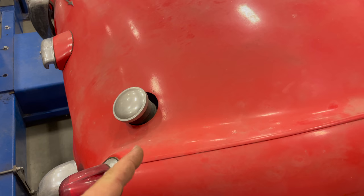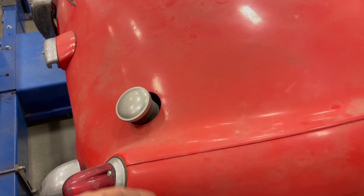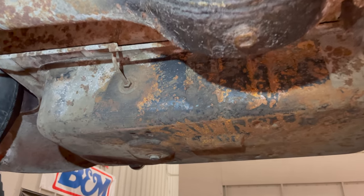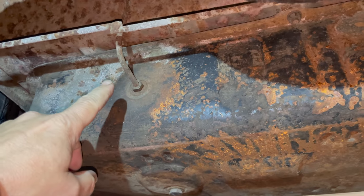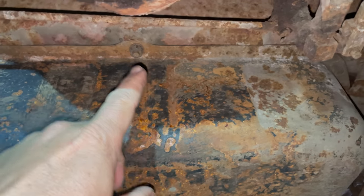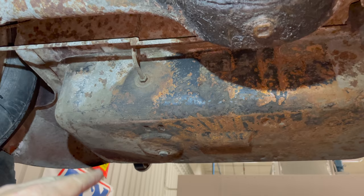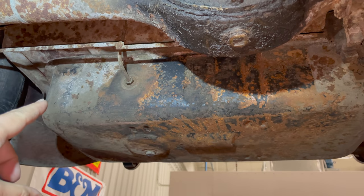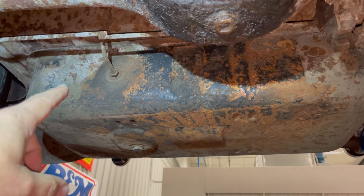So before I work on any of the rest of the fuel system, I'm going to get this dropped and get this gasket put in. Removing the fuel tank is pretty easy — there's a fuel line right here that needs to be taken loose, and then there's six bolts along the flange of the fuel tank, and then you can drop it out through the trunk floor. That filler neck will just come through a hole above the fuel tank.